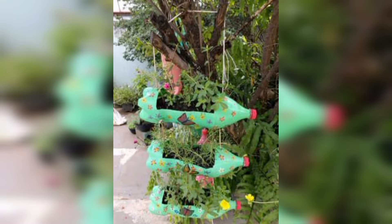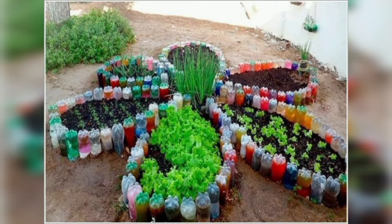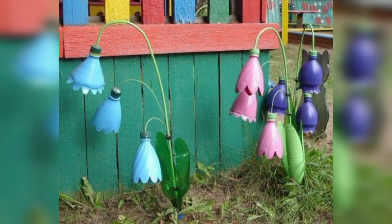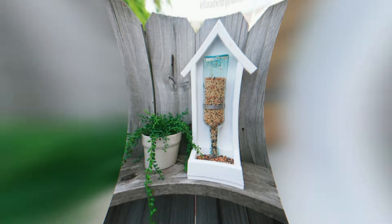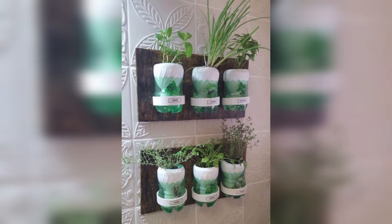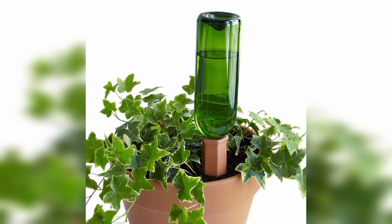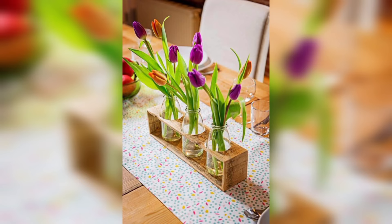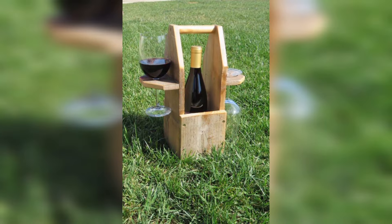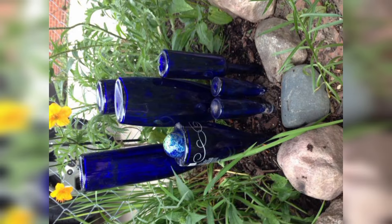How do you make a plastic garden bottle planter? Using a utility knife, carefully cut the plastic bottle in half or about one third of the way from the bottom. Using a paint brush, paint the bottom portion of the bottle, then glue a pair of googly eyes to the front. Fill the bottle with soil, add a plant, and your plastic bottle planter is complete.